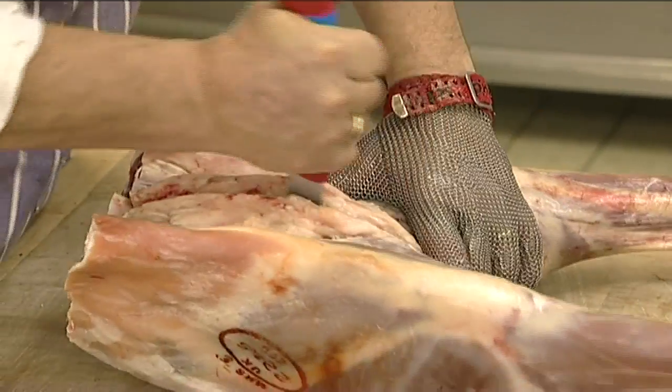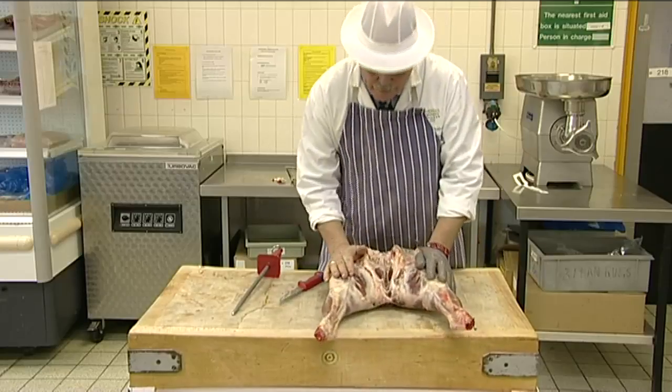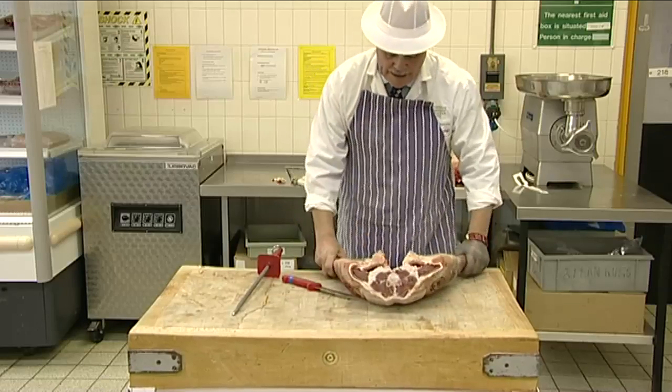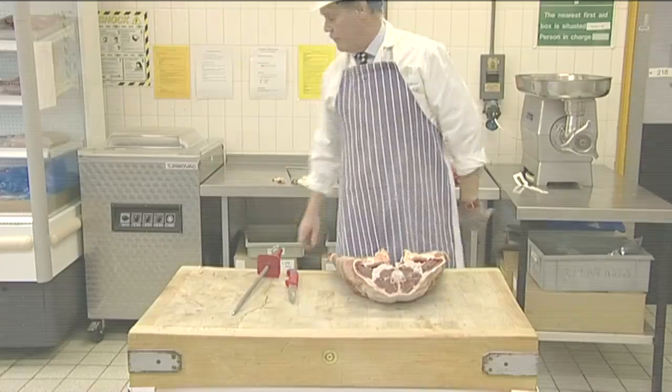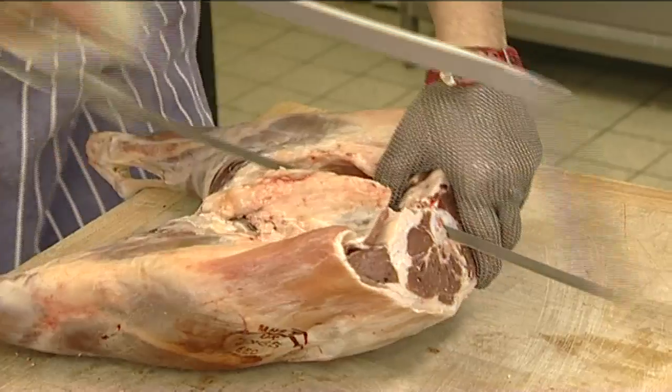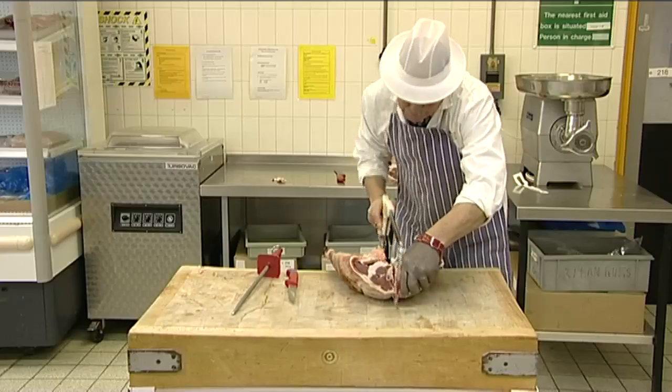The first stage is to separate the legs at the natural division which runs between the legs of lamb and the cartilaginous joint, cutting between the two pelvic bones with a knife. Then separate the tailbone and chump bone, carefully sawing through the central line of the tail.